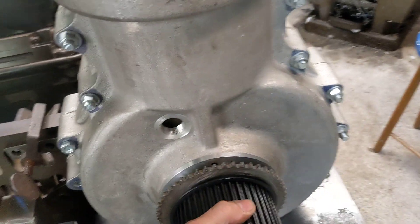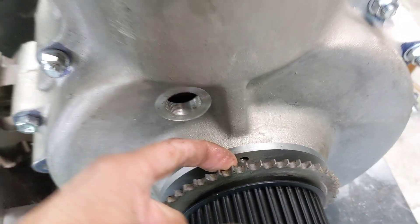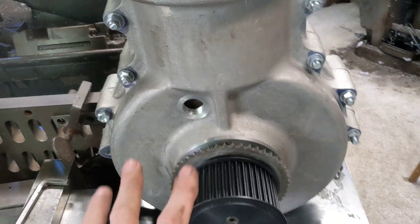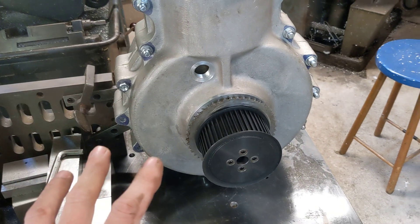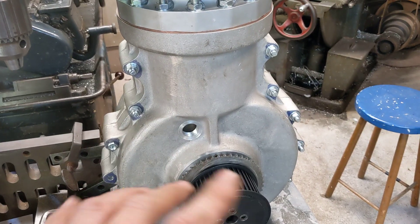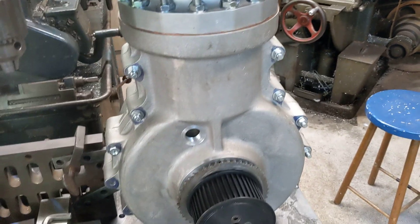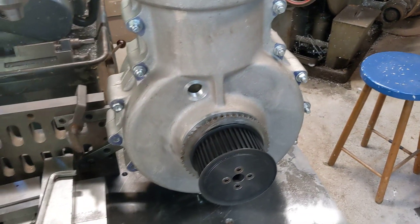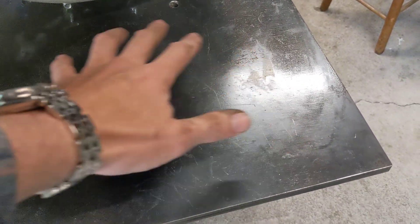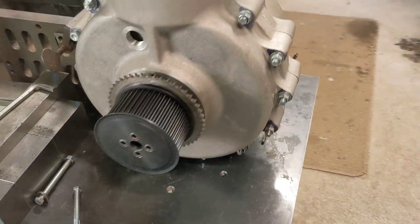The full crank assembly is in, and the lip seal on the very end of the crankshaft is in with a bit of oil on it. There's oil around all the oil ways — they've all been cleaned out with pipe cleaners, blown out with an airline, and primed with oil. We've got oil on the gudgeon, oil on the ball joint that drives the sleeve, and oil in all of the oil ways, which is why the surface here looks so shiny.